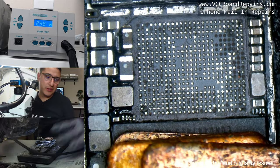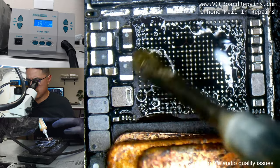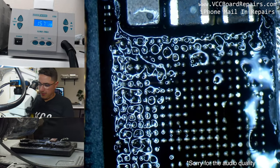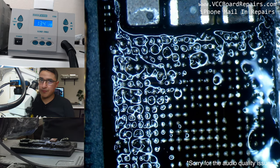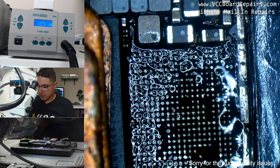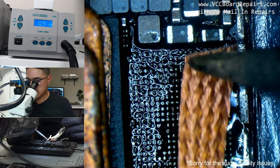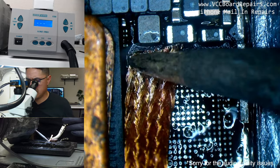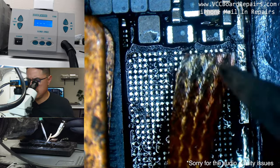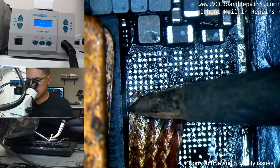I did notice there is one critical pad that is missing, so we'll have to jump that. I see that pad break off a lot, which makes me wonder if maybe the baseband issue was because of that pad. It just breaks and gives that baseband issue — some stress caused by the heat on the audio IC side just makes it fail.